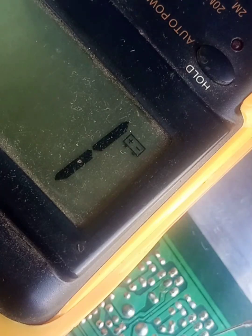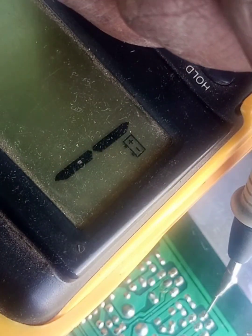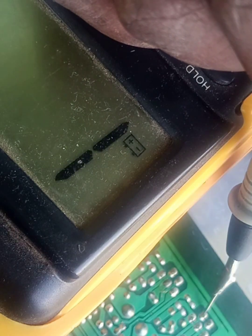We want to put them on test on diode mode. We are going to test these two first. I'm suspecting one of the two here is shorted.